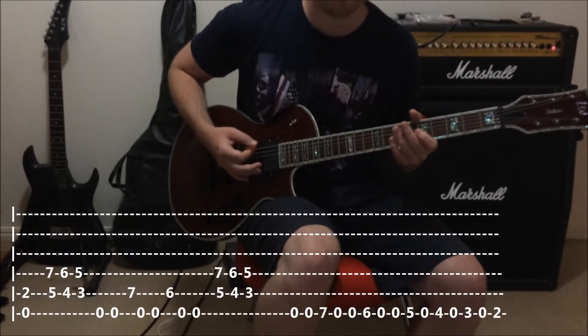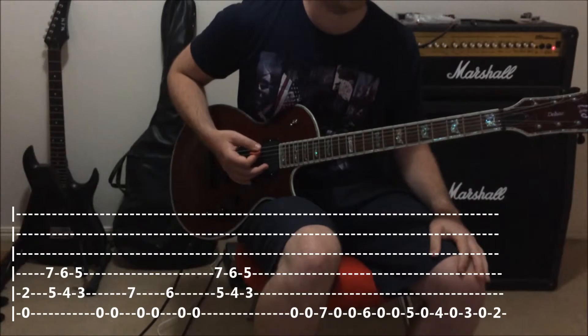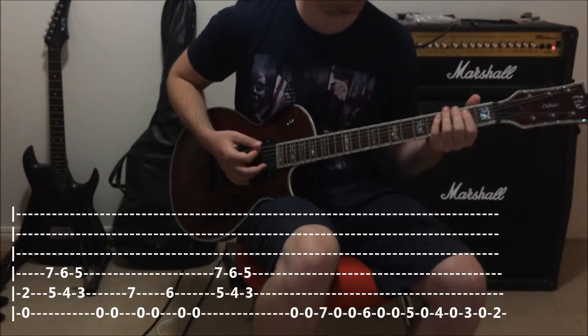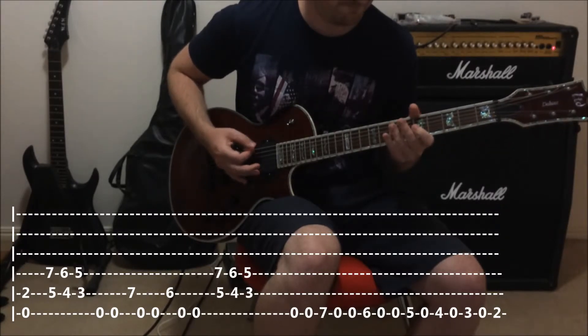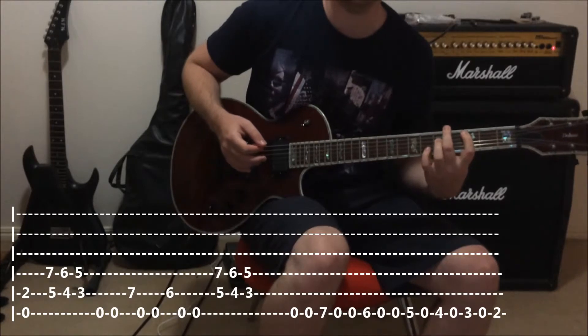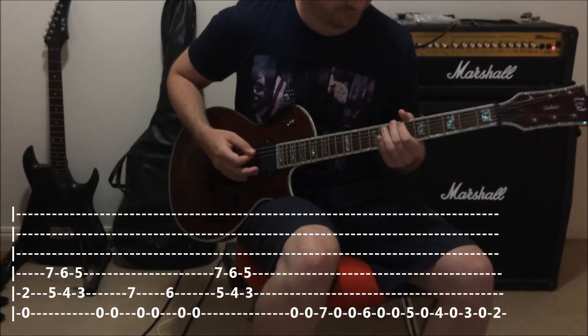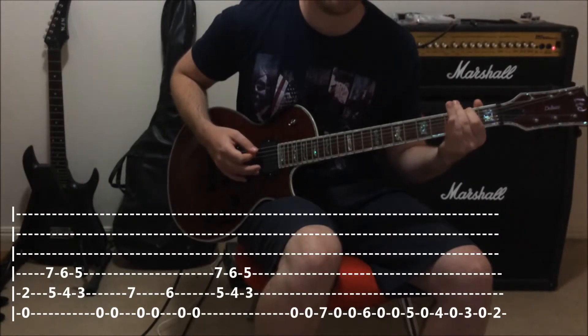Now we put it all together. We're going — back to those same chords again, so E. And then we come down again: seventh, sixth — like that.